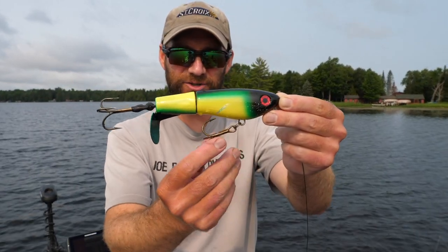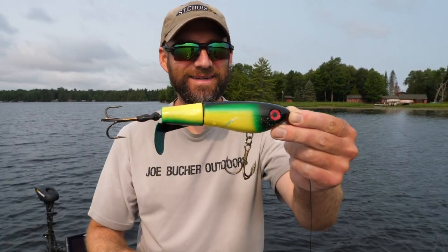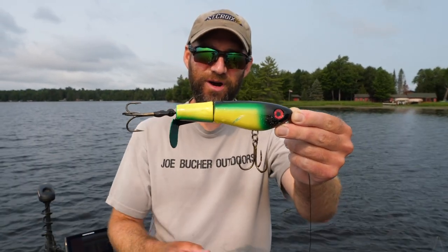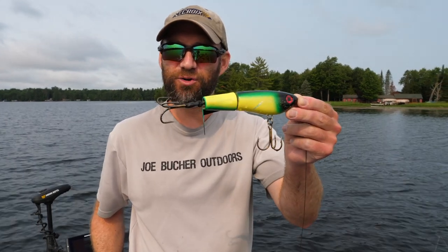The metal belly treble hook, though — which is great for keeping fish hooked — is a lot of times the one that's getting snagged in the weeds. So how do you make your top-water lures super weed-resistant? We're essentially hot-rodding a super weedless lure to begin with.